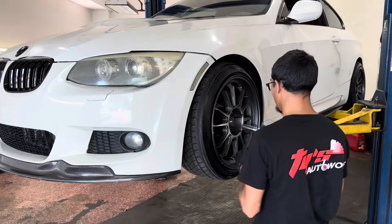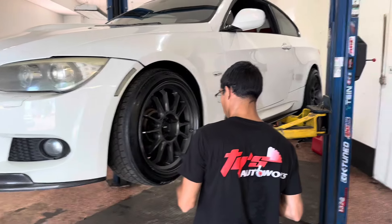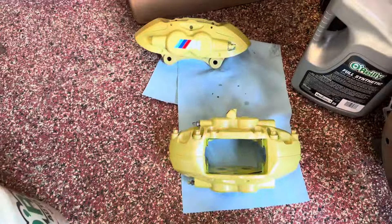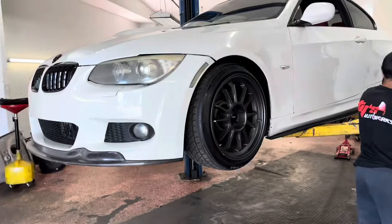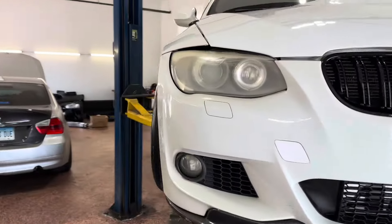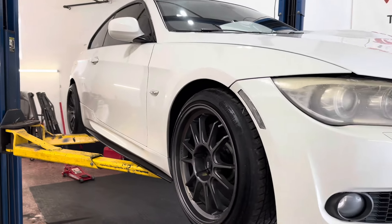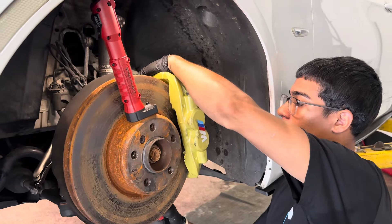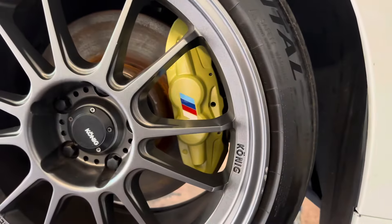We're going to be putting on some M-Style brake calipers. Xavier's taking off the wheels — he's a super professional, been in this industry for about 15 years. The rotors are rusted; it is a used kit. The owner got the calipers powder-coated so they look beautiful. I still got to get used to my little gimbal, but you guys will see that in a later video.